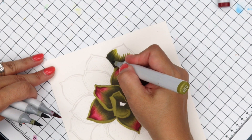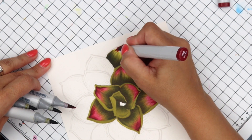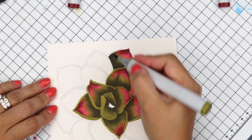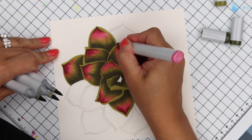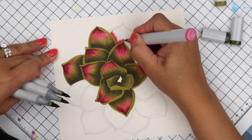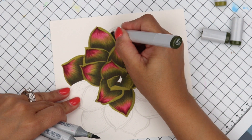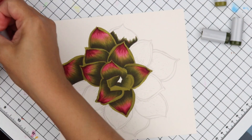We're doing the same thing: underpaint, then go on top with YG99, YG97, YG95. The rebel combination we're using here is from the YG99 video: R89, R85, and R83.